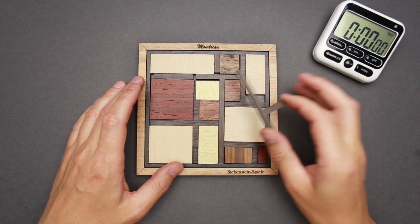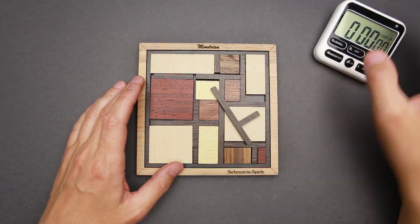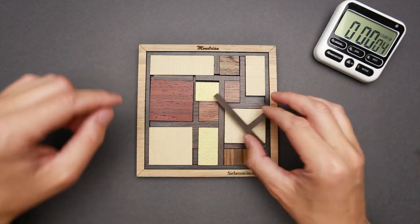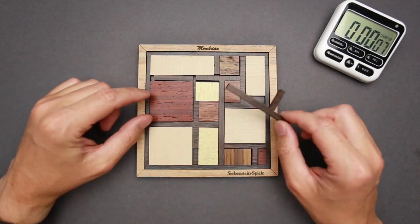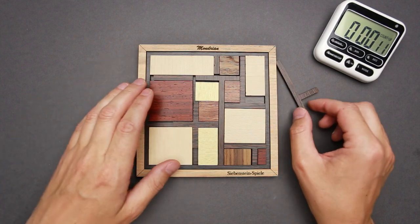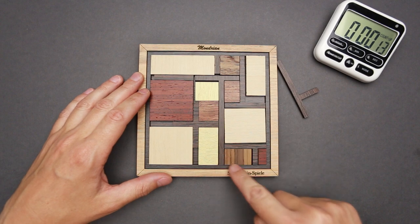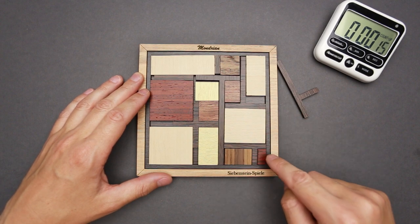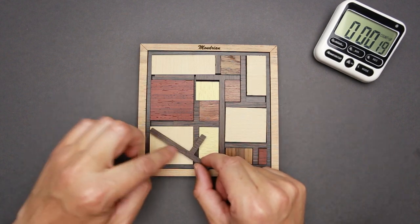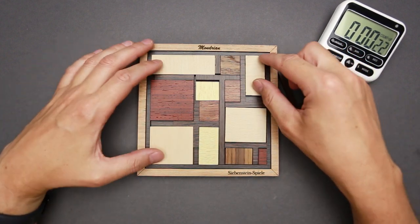Now I'll try to solve the Mondrian puzzle. What makes it different from the Mondrian puzzle I solved about a month ago is that here we have extra pieces like these black parts, which are supposed to go between the bigger pieces. The end result is supposed to look like this part in the corner — each piece is supposed to be surrounded by these separation parts.